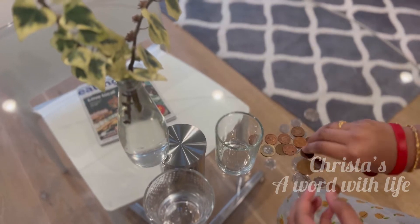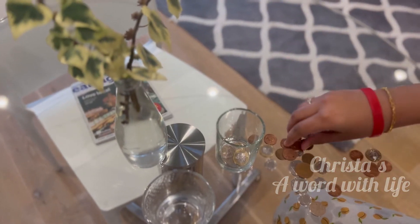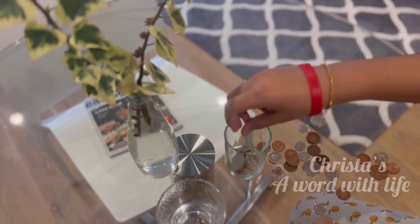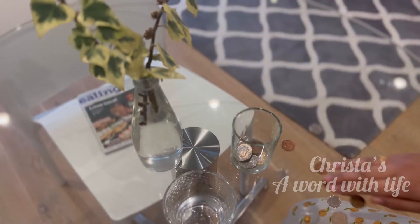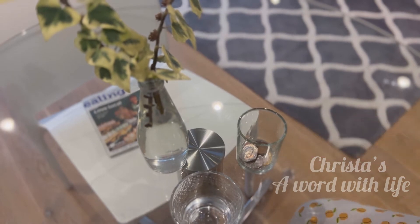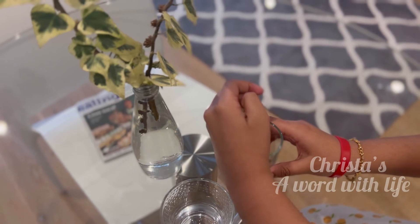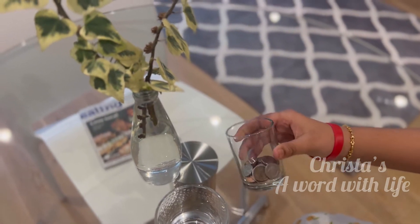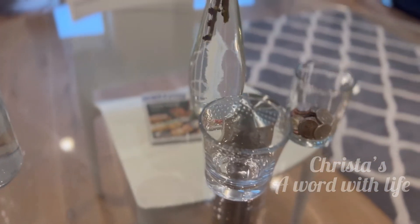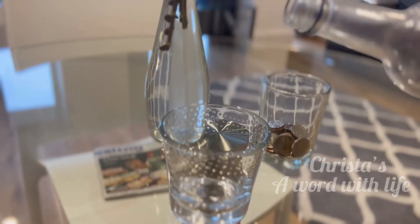I've seen some coins in my drawer, so I thought of arranging them in my new candle glass. So this is my coin collection glass! And in this other glass, I'm going to use it as my drinking glass — let's see what I'm going to do with it.